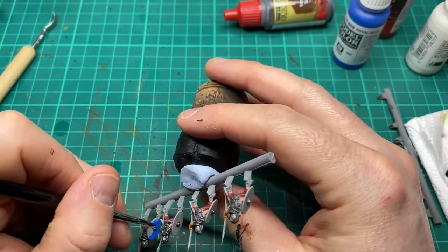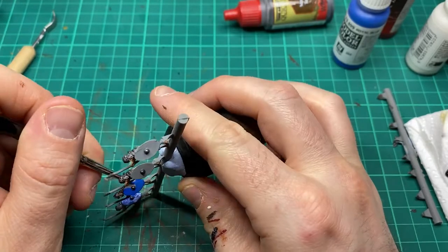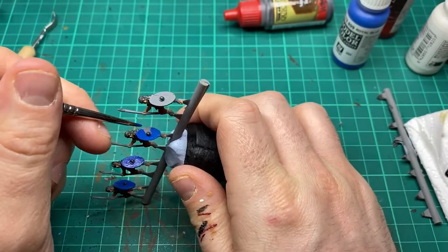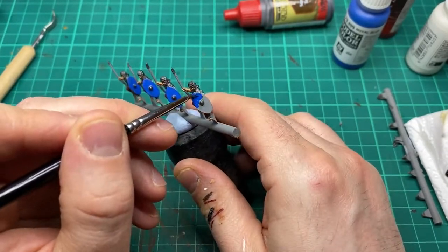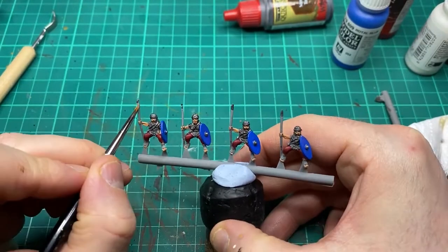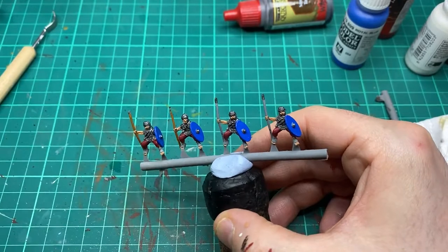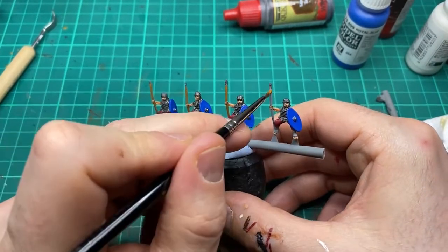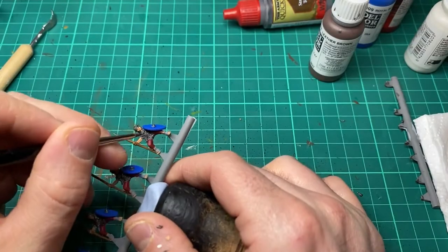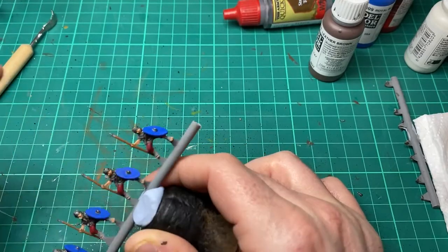Next I'm going to hit the shield with Royal Blue by Vallejo. The spear shaft is painted with Beastie Brown. Using Leather Brown on all the leather or strap areas on the models.